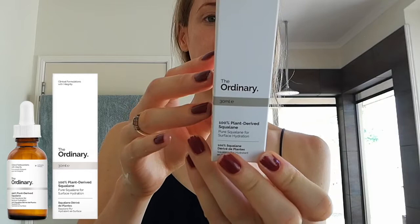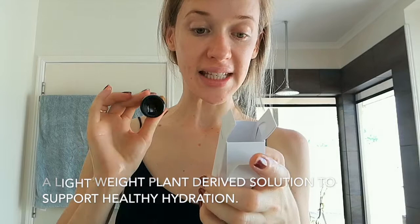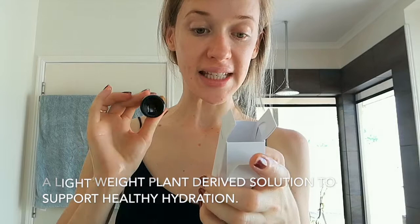We're going to open this one — plant-derived squalane. These are new words for me as well. 100% plant derived. A lightweight plant-derived solution to support healthy hydration. Apply a few drops daily or as needed to the entire face, ideally after water-based treatments. So we just use our little dropper again.